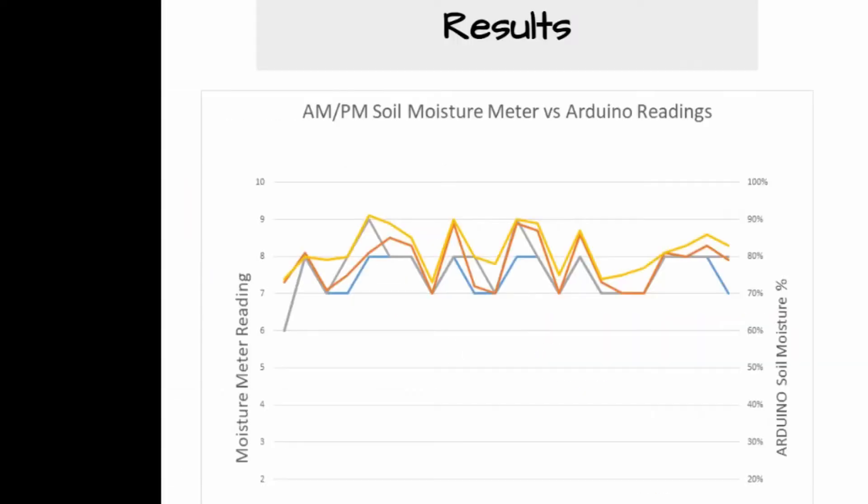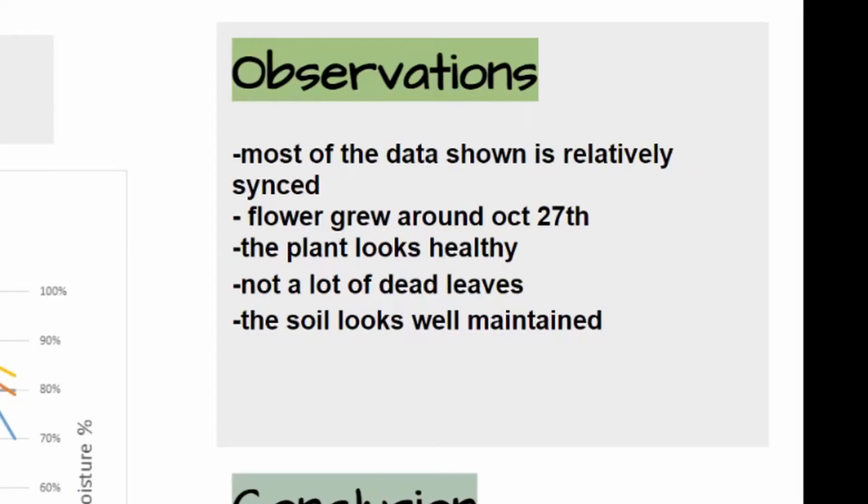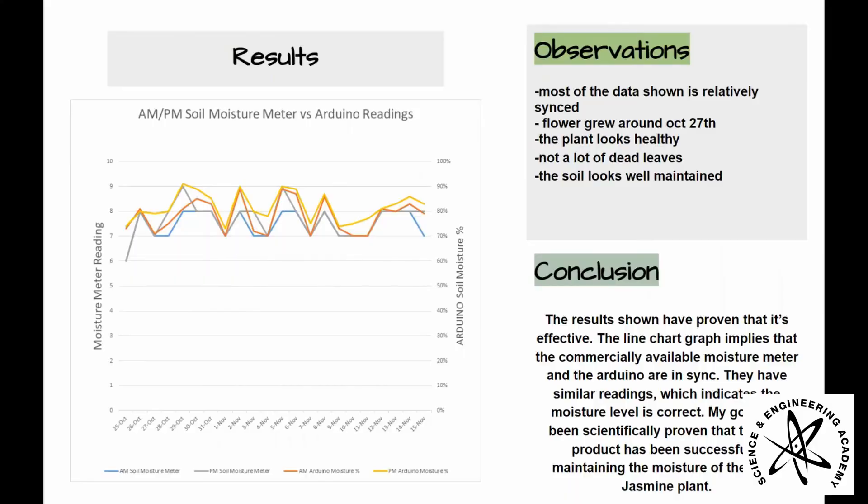The results from the data suggest that most of the information is relatively synced. While observing the plant, on October 27th, a flower began to bloom. There were no dead leaves, and the soil looked well maintained.